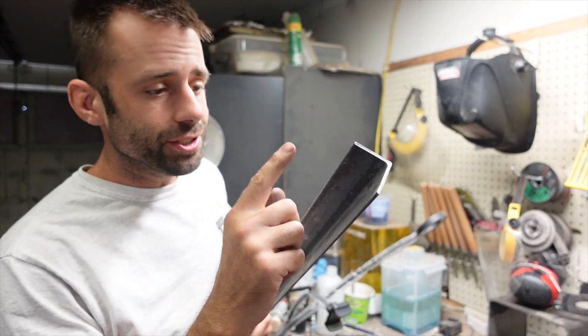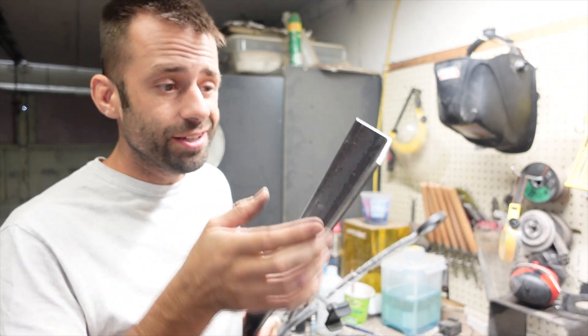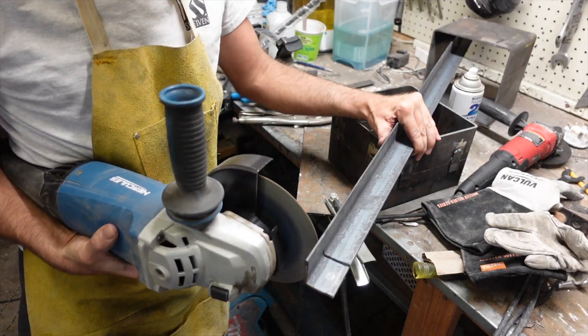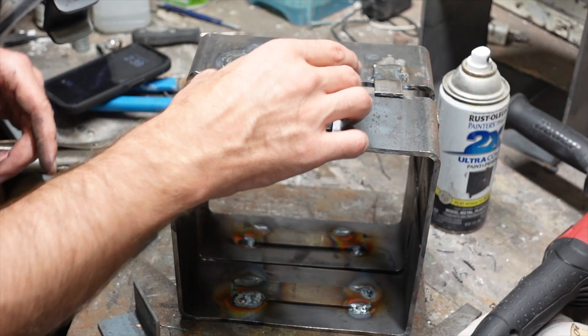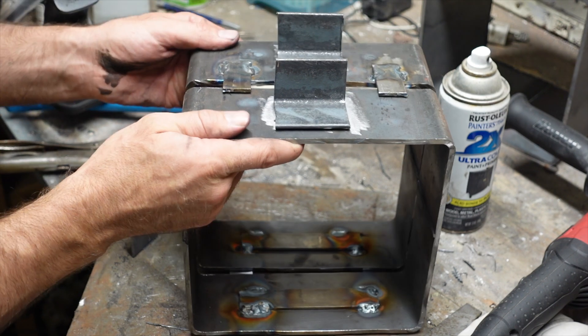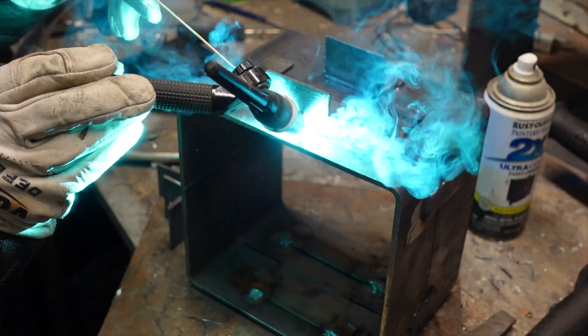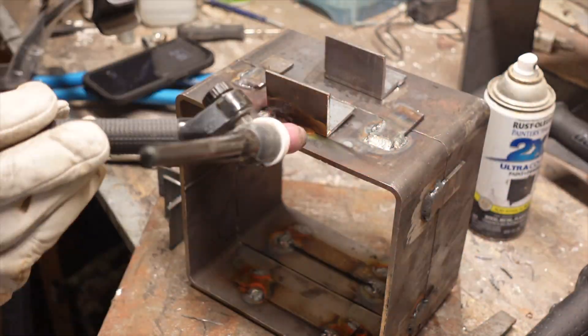One last thing I'm going to do is cut some pieces off of this angle iron to make some handles to hang on to. This is a little big but it's all I got. No measuring — just eyeballing. I'll tack those handles on there as well, and then I think we're about done.